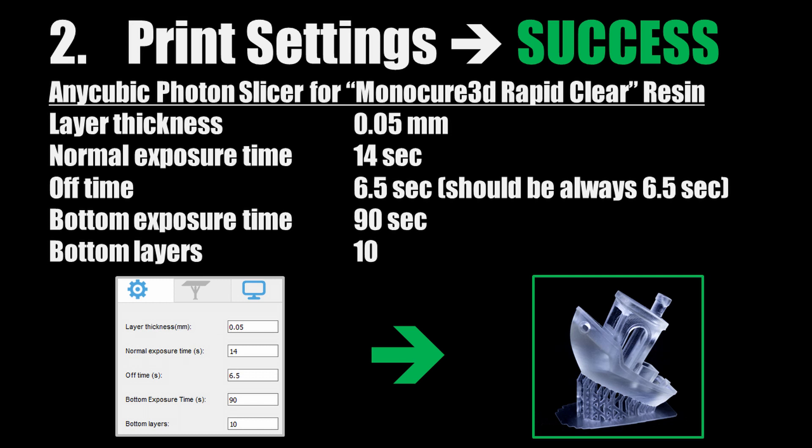So I increased the bottom exposure time for the first 10 layers to 90 seconds. The general exposure time I increased to 14 seconds. Layer height was set to 0.05 mm. The off time parameter should always be set to 6.5 seconds.